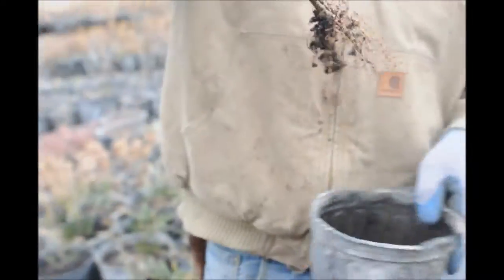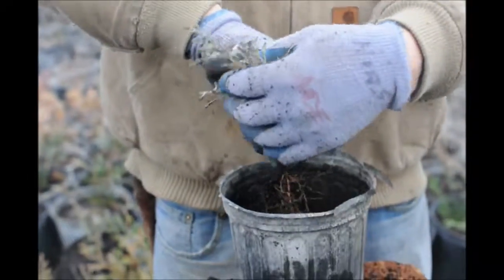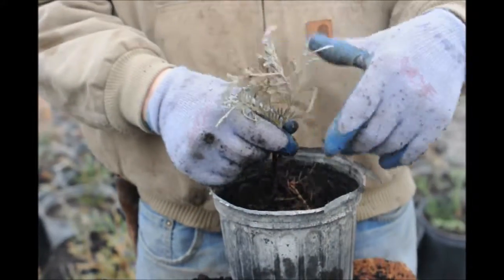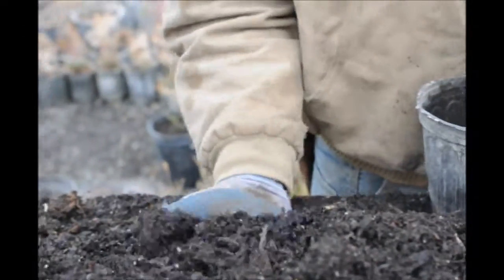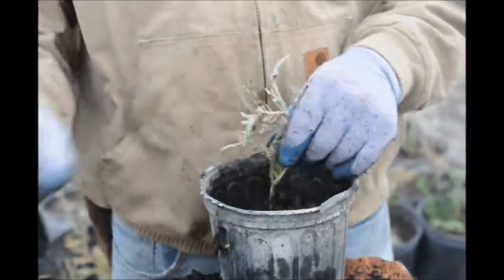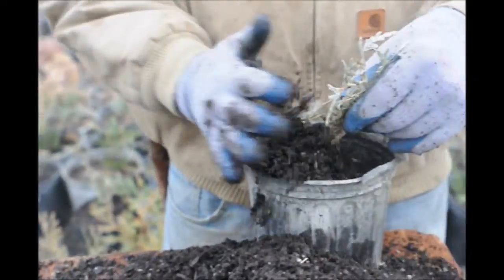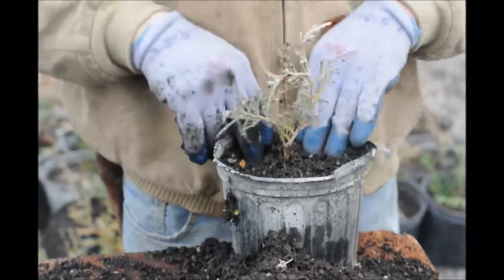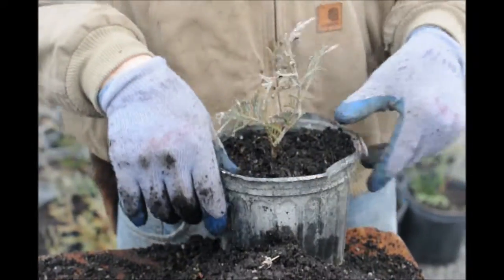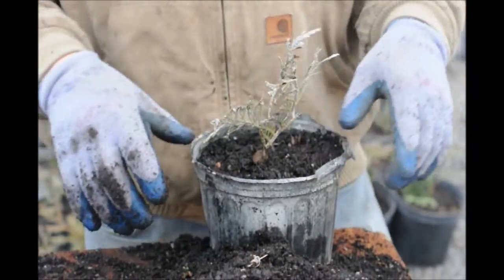Here's our cutting. We'll just take our cutting ever so gently and put it into the container. We'll use our hand like a big scoop and just scoop up some dirt into the container. Tap it down very gently. And that is basically our cutting now in a container.